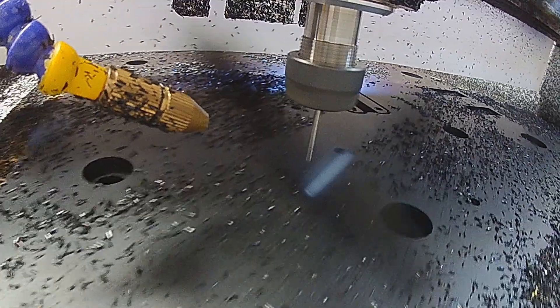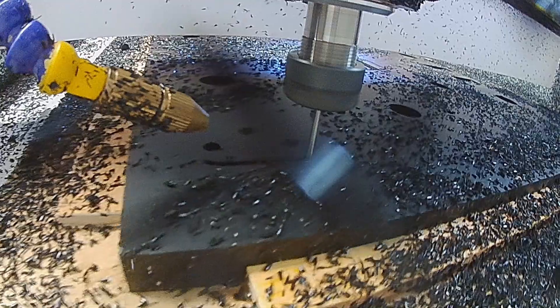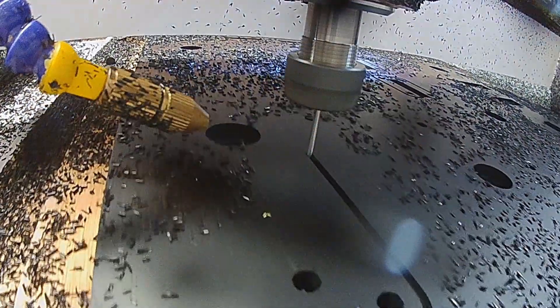In this particular project it was mostly simple cutting anyway — standard operations: drill, pocket, and profile cuts — so it didn't need anything magical.